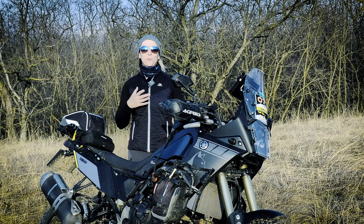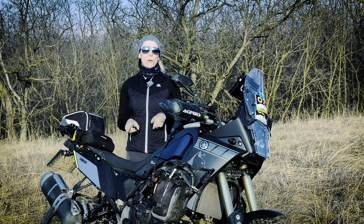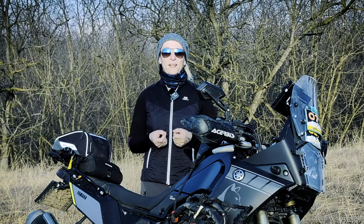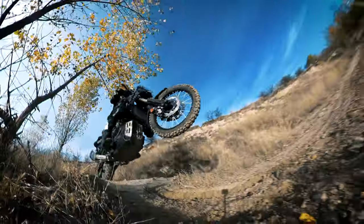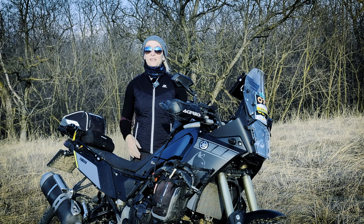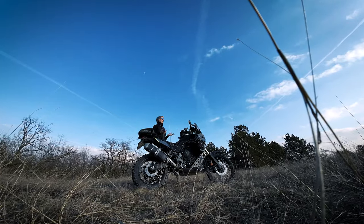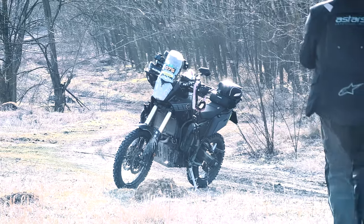Hello everyone! Let's talk about my top 5 modifications I made for some serious soft-road riding on my Yamaha Tenere 700. What I mean by serious soft-road riding — well, something like this. The Yamaha Tenere 700 is not really a race-ready bike from the factory, more like a serious off-road capable adventure bike.